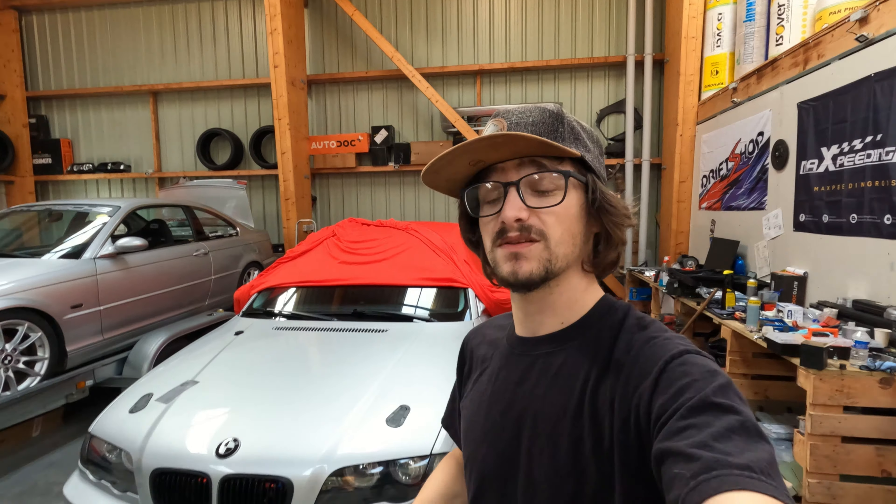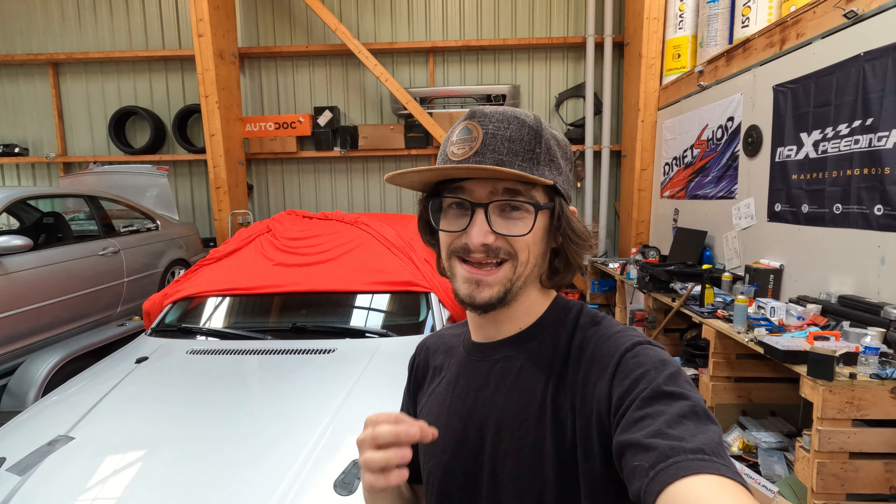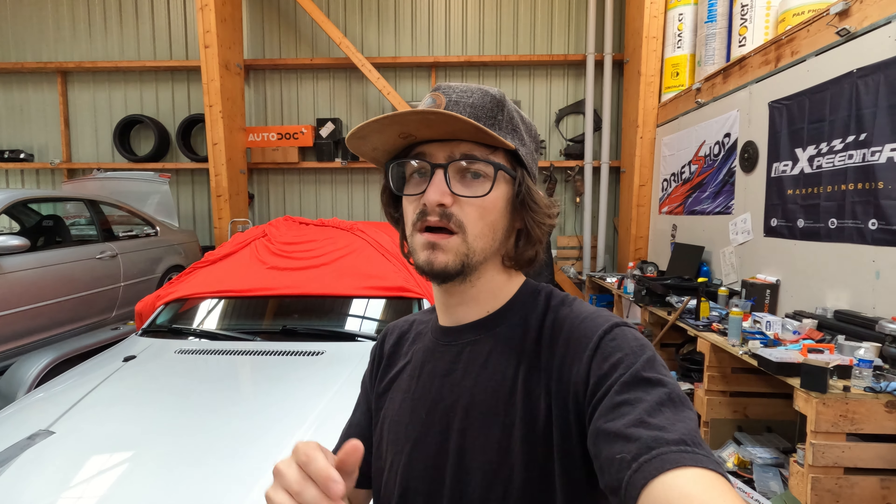J'ai craqué pour des petites jantes Apex ARC8 en 10 de large. Ça veut dire qu'on va pouvoir chausser du 265, voire du 275 sur le train arrière. Je crois que même le 10 de large supporte du 285, mais idéalement on restera sur du 265-275, probablement en semi-slick. Autant te dire que ça devrait bien accrocher.